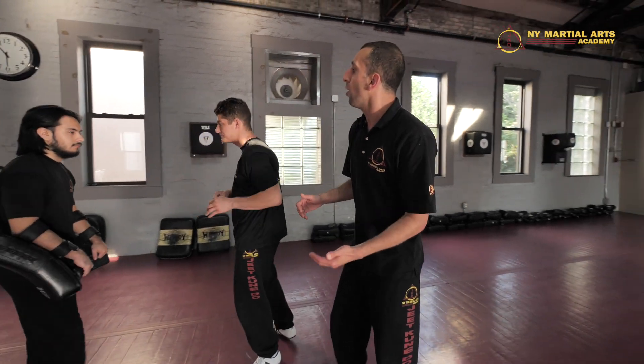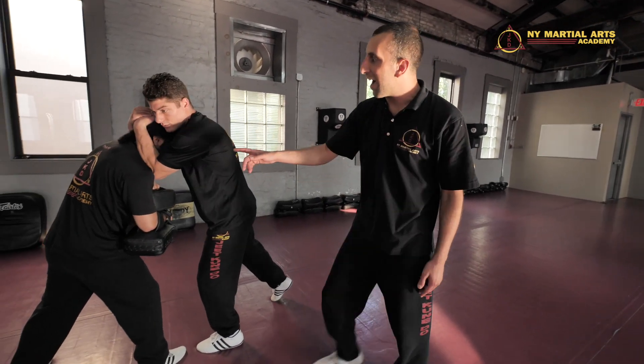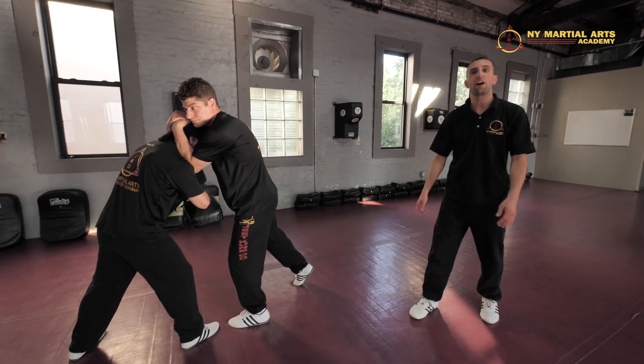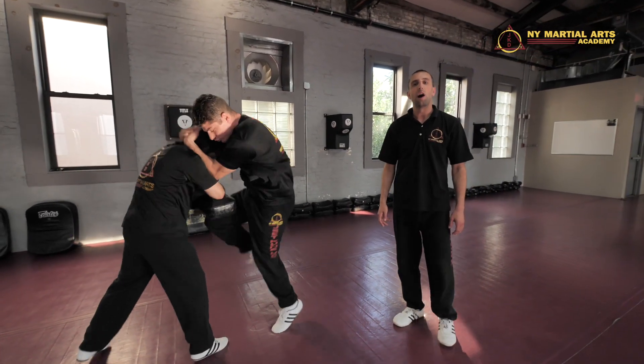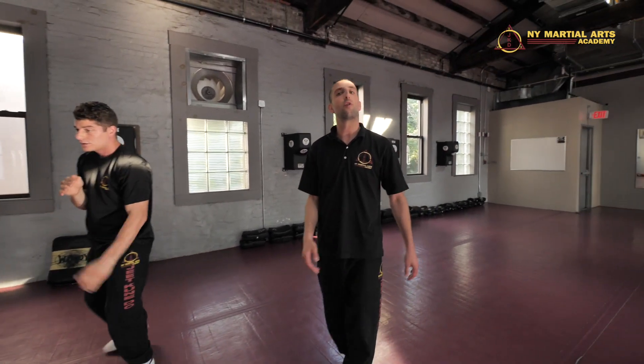First things first, we're gonna go one hand at a time on the clinch itself — it's palm to palm. Now check out Sibu Teddy here: when he fires that knee his toes are gonna be down, hips in, he's skipping right through onto those knees. Those are real good knees — bang — he's pushing off for that rear leg hook kick.